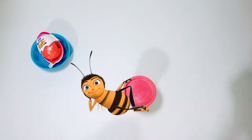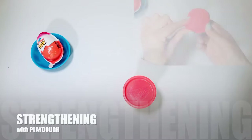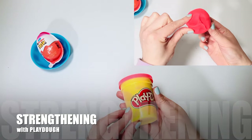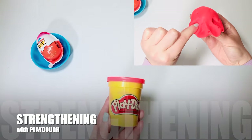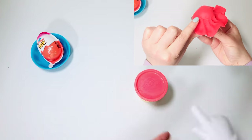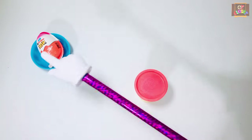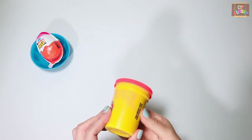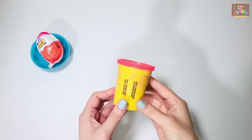Hi my busy bumblebees, this is Miss Olga, occupational therapist. Today we're going to play with play-doh and do some strengthening exercises for your hands and fingers. All you need is one box of play-doh, and after you're done we're going to open that kinder egg.